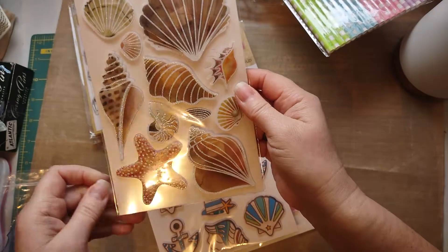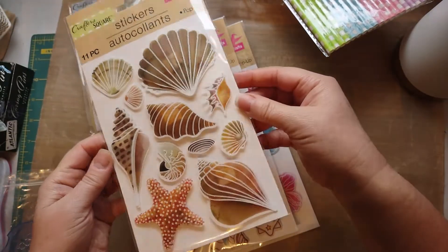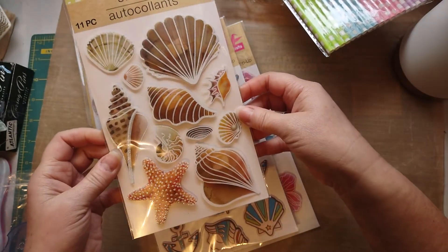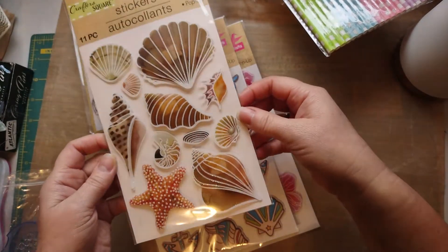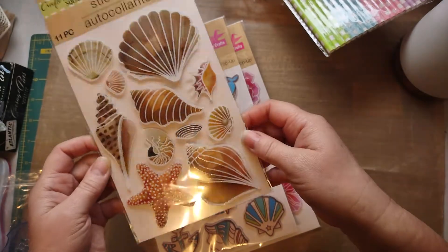They were just so cute. I just loved how they looked. They were nice and big. I was thinking of like covering a bag, decorating the front of a bag or a bag topper. I just loved those.